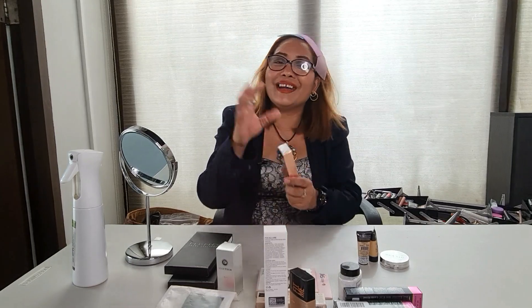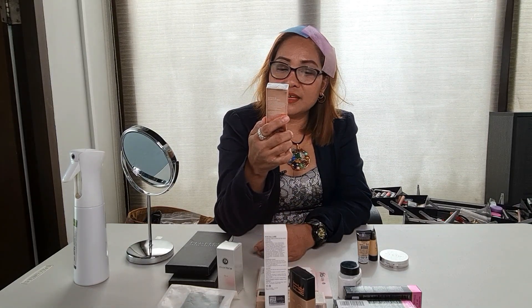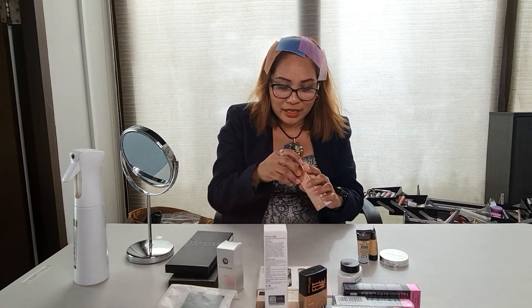May BB cream din ako ng O2O. O2O BB Beauty Skin Nude Effect, lasting performance, instant oil absorbing coverage cream. Hindi ko pa na-open, hindi ko pa rin na-try — kasi ang tinry ko ngayon is yung Maybelline at yung O2O primer. So, next video i-try natin ito si BB Beauty Skin Nude Effect. Hindi ko pa na-open ha — buksan na lang natin, tignan natin, curious, excited.